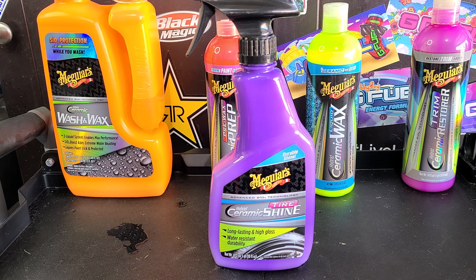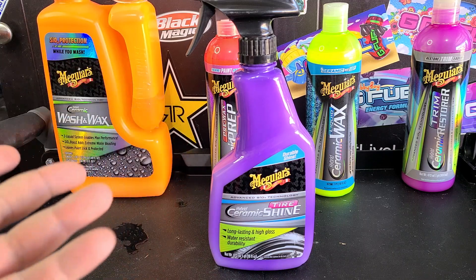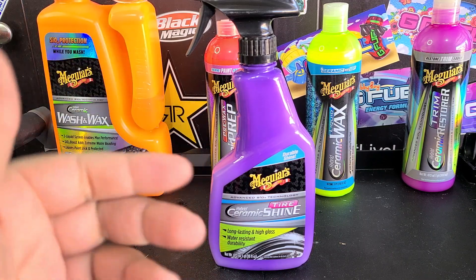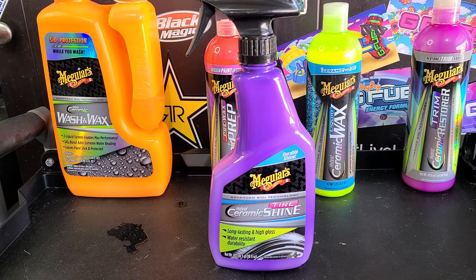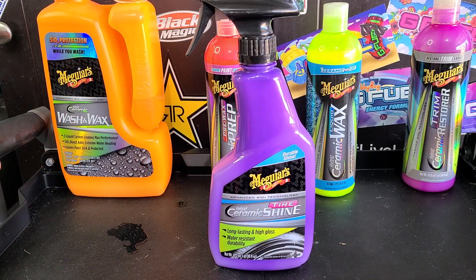Now I don't know if this is a water-based product or solvent-based — I'm assuming water-based. A lot of these ceramic products are water-based, but they have some surprising longevity and durability because of the ceramic and, in some cases, graphene added into them. That makes them more durable and more water repellent. It's supposed to give a nice satin shine, so we're going to really see how this looks.